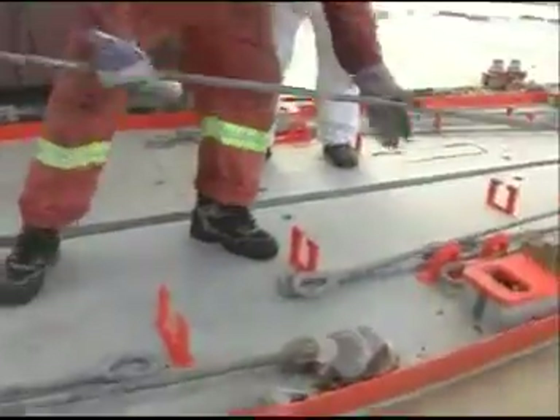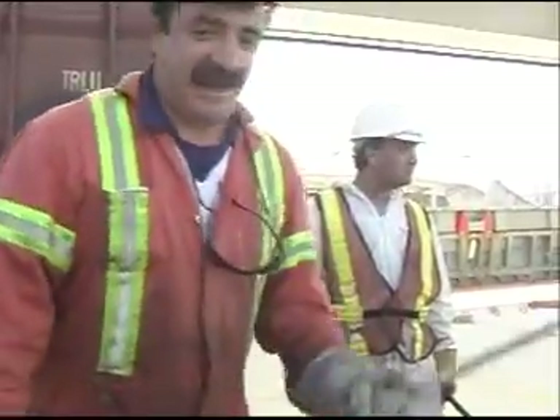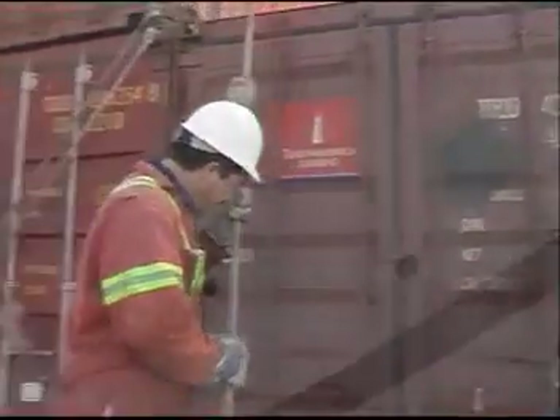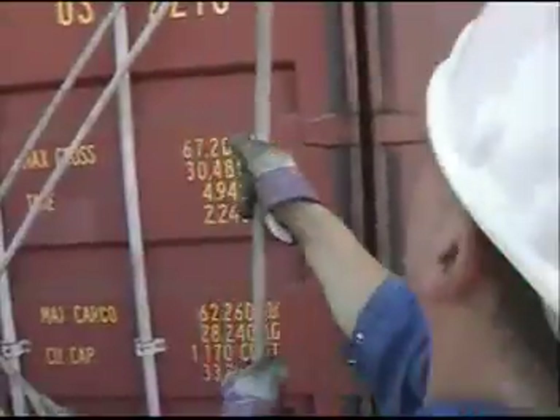There's a right way and wrong way to handle rods once away from the container. If you aren't careful and aware of where your partner is, you're liable to hit him with the bar. Especially when turning with a rod, hold it vertically so you don't blindside your partner. When standing a rod up off the deck or lowering it to the deck, brace one end so it doesn't slip out from under you.